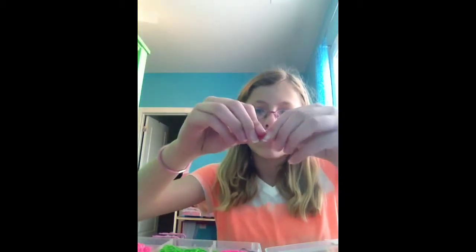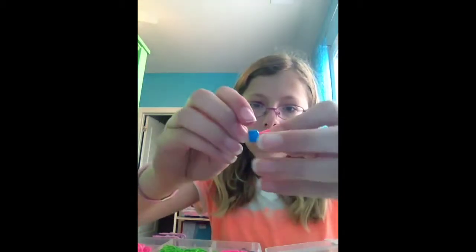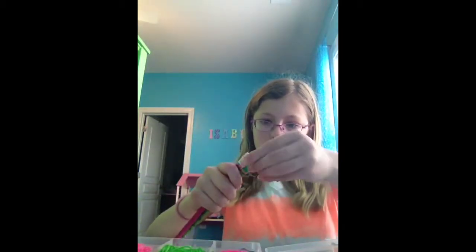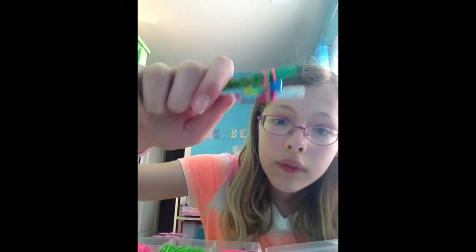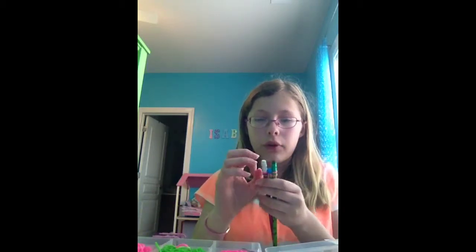Flatten your rubber band like this and put it into the bead, then put it on like that. It's going to look a little weird at first. Then pull the band — for me it's pink — over, and it's okay if it goes over the bead. Then add more bands like we did at first.